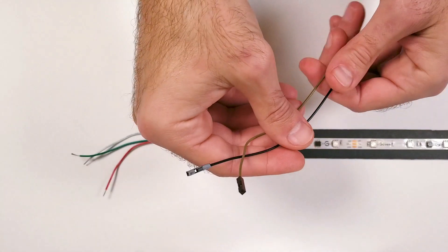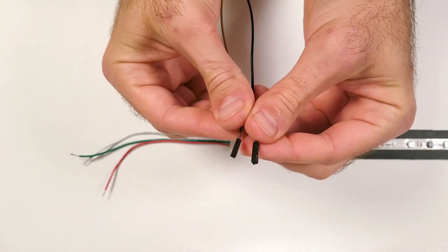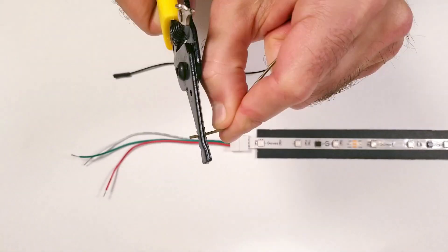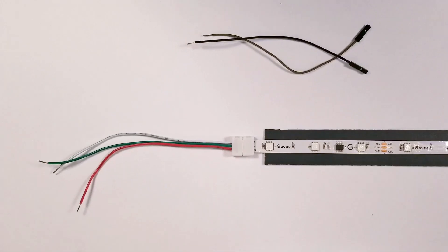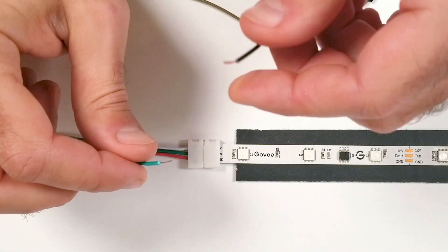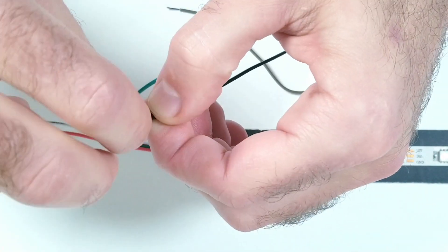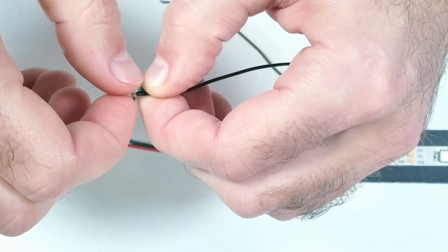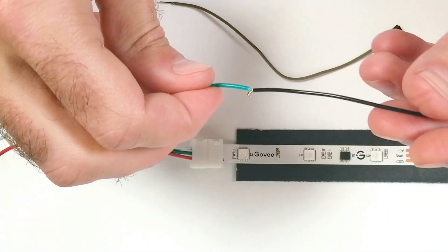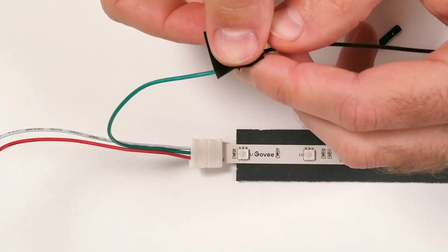Next I'm going to take two breadboard jumper wires, and since I only need the female end I'm going to cut them in half and then strip back a little bit of the wire. In this step you'll be taking one of the jumper wires and twisting it together with the green wire, which is connected to the middle data pad on the Govee LED strip. Use a little bit of electrical tape to wrap it up so there's no exposed wires.